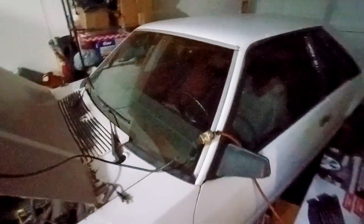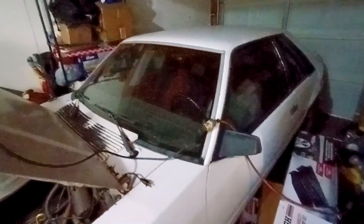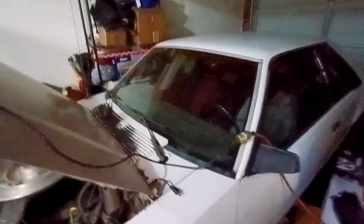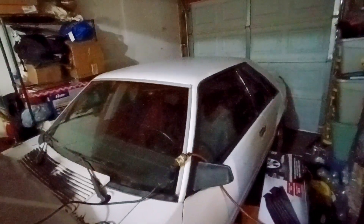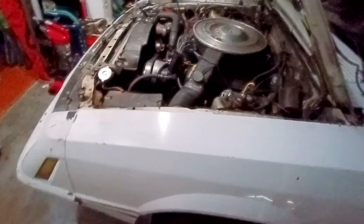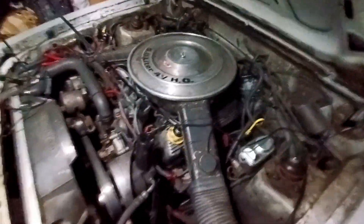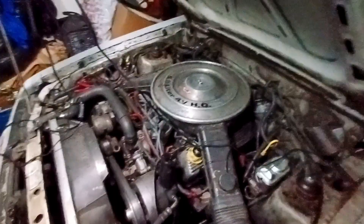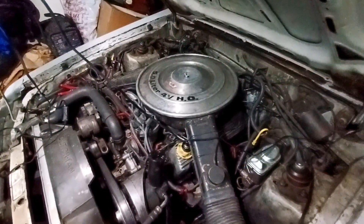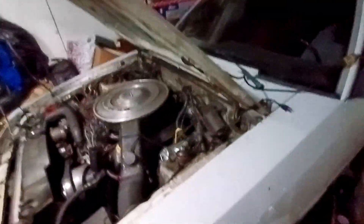Maybe I'll freshen up the T5 while it's down there — new seals and all that — because the transmission works good. Body work is gonna be done last. We're gonna get this 302 out — it's carbureted — get it out and get the block to the machine shop and see what they say.